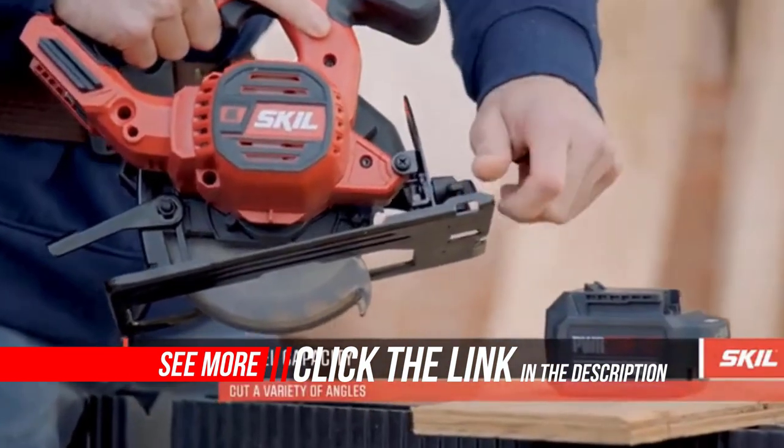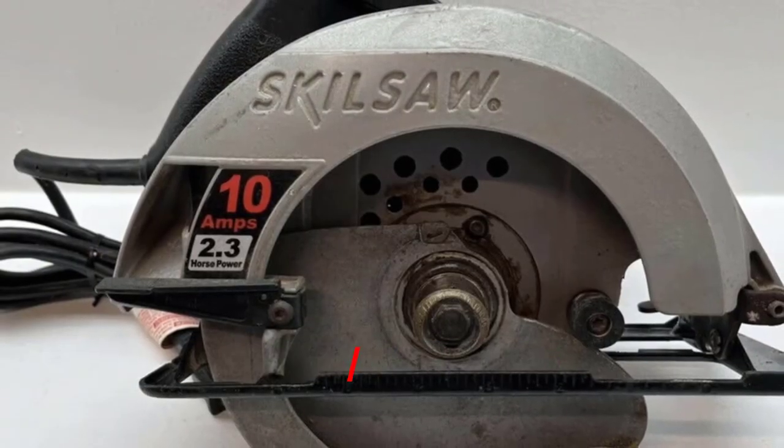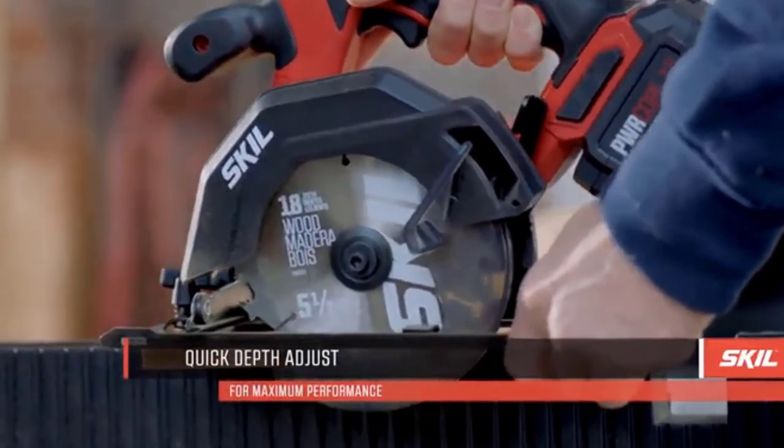This circular saw kit is designed for compact power, efficiency, and performance. Tackle projects with a compact circular saw kit that includes a PWR Core 12 4.0Ah lithium battery and PWR Jump charger.